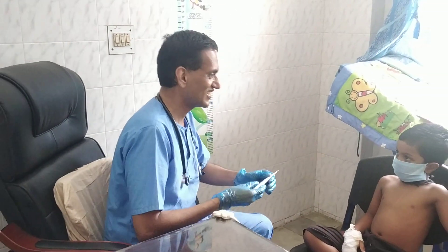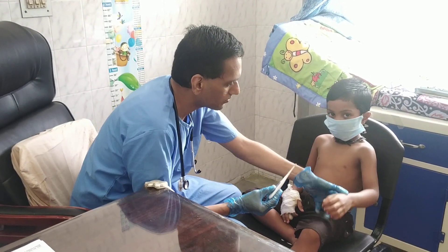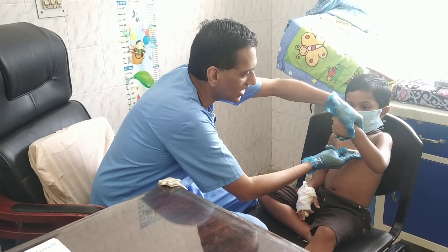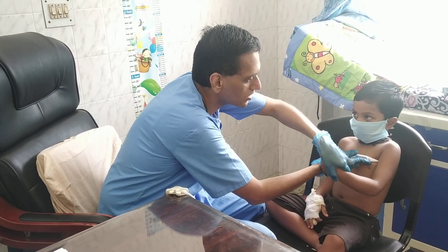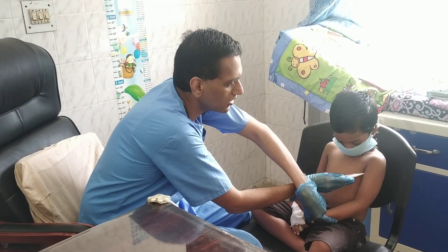I'm going to show you a live demo using a child here. I'm going to record his temperature and see what happens. We're going to keep this metallic tip underneath the child's arm, then switch this on and keep it underneath the child's skin.